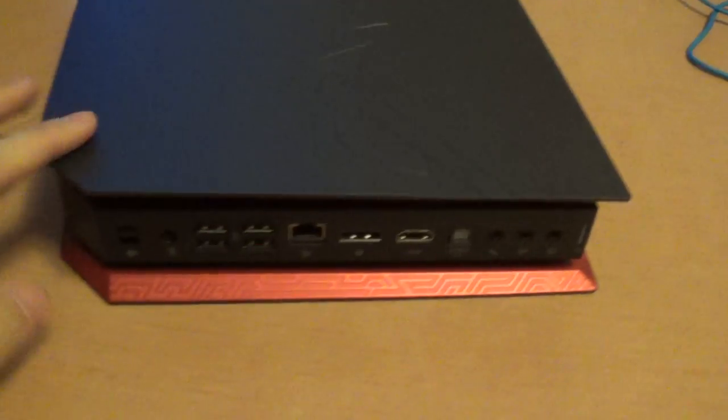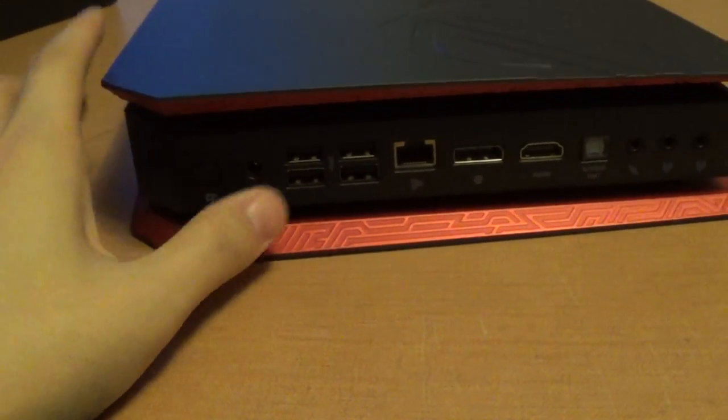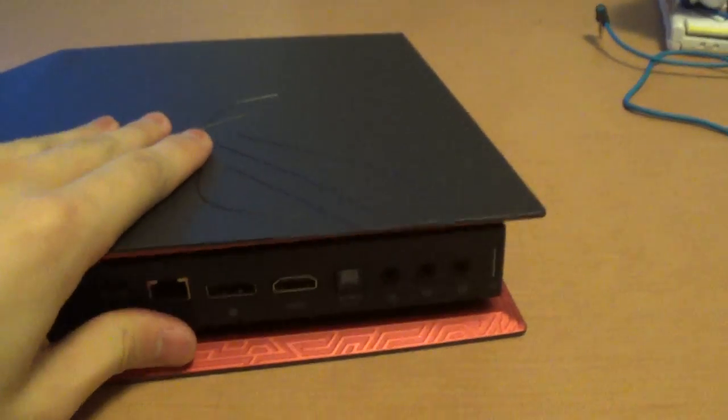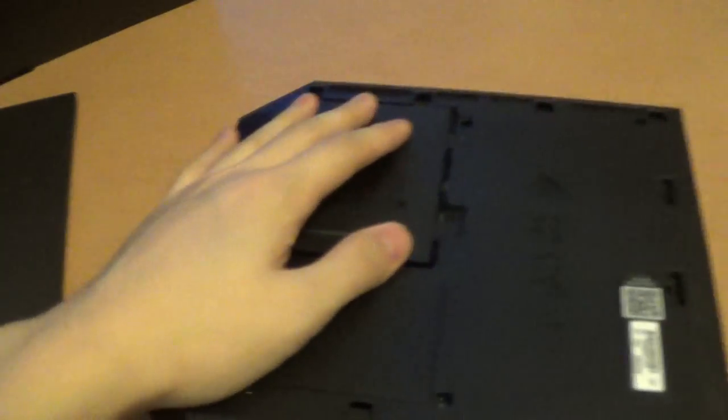It's really easy — just on the back right here you gotta unlock it and it just slides off like that. The panel comes off and then you have right here where you could put an additional 2.5 inch hard drive or another SSD.